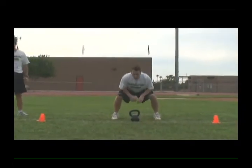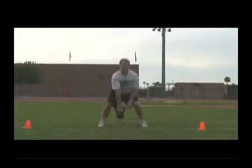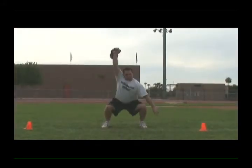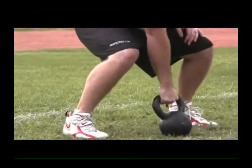As he's starting, you can see the good wide base, the toes are forward, the weight is in the grip. Stand up and go back to the clean — nice full rep.